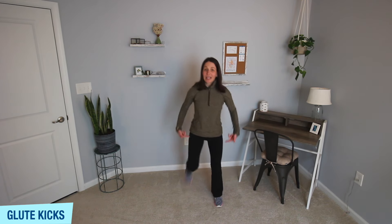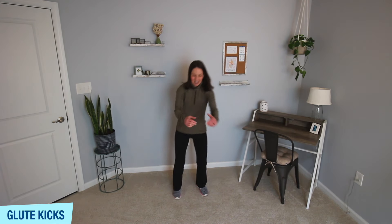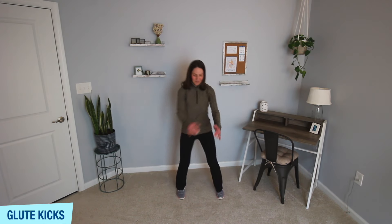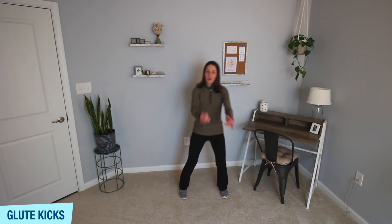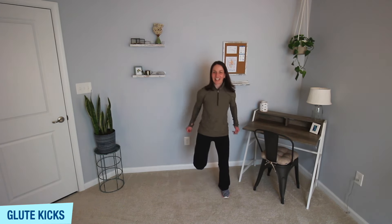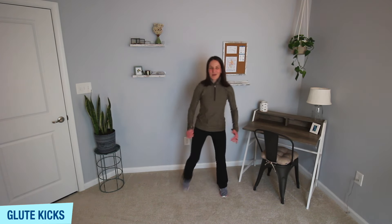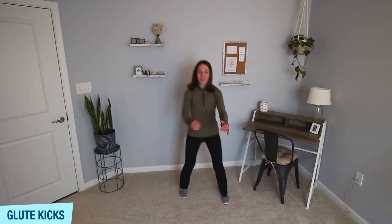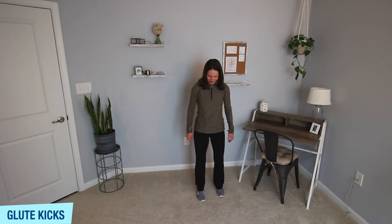All right, instead of lifting the knees up, we're kicking those heels back. Kick those heels back towards your glutes — give me about 30 seconds. Do whatever you want with those arms; I naturally swing my arms forward and back as I do these glute kicks. Keep it going — give me about 10 more seconds, maybe you speed it up a little bit. Heels go back for five, four, three, two, and one.